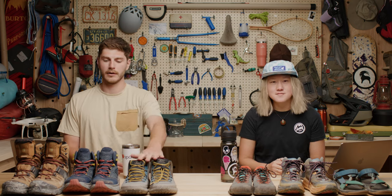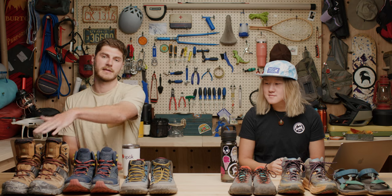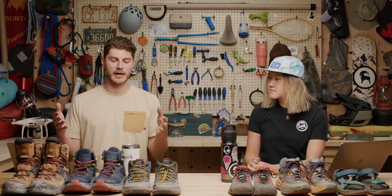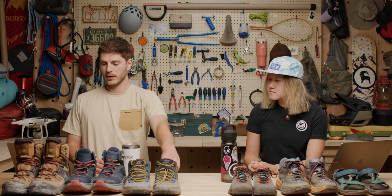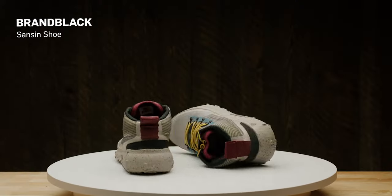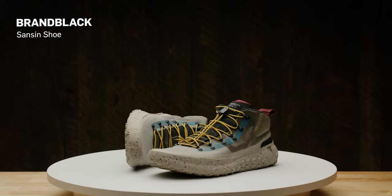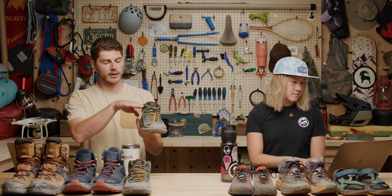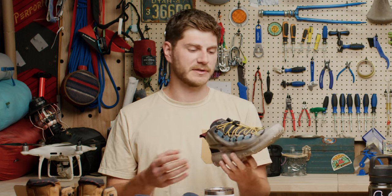We're going to stick to the low, mid, and high categories and then touch on some outliers that other people like to use as well. Traditionally, hiking shoes break down into three categories. First off, we'll go with our lows. These are the Black Sanson shoe — almost trending towards casual. They're low in ankle coverage and you're really going for a more minimalist feel here.